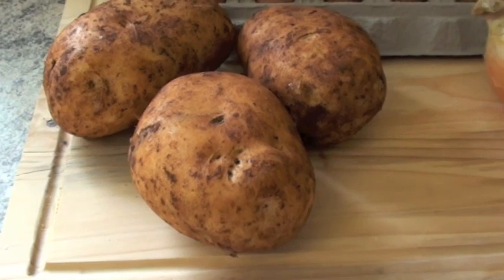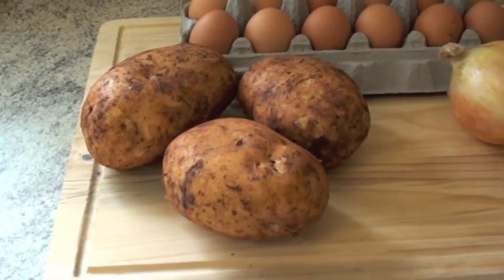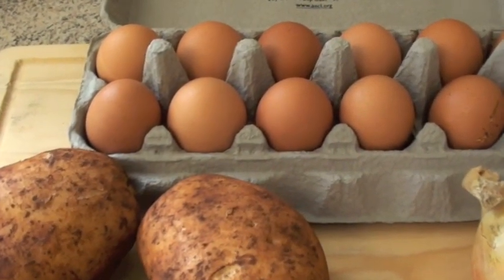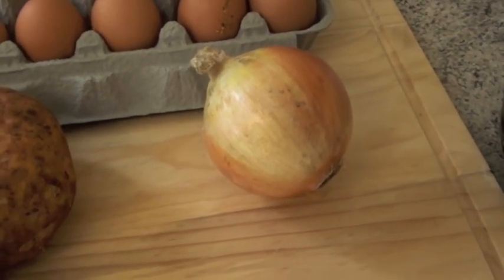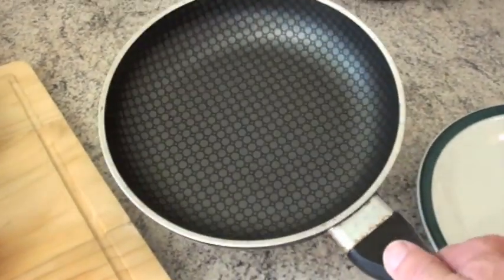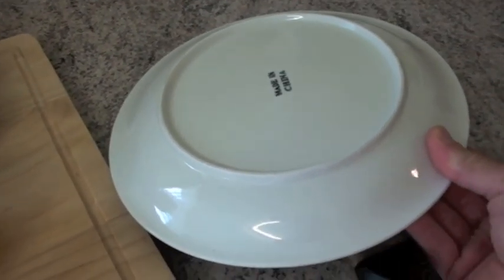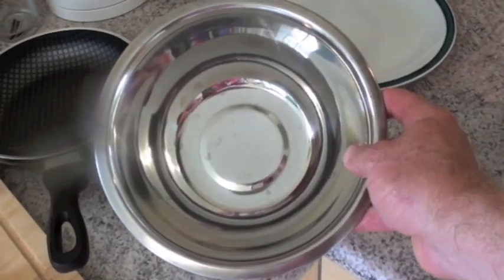For the ingredients, you're going to need some potatoes — I've got 3 pretty big ones here, but 4 or 5 medium sized ones will do. You'll need probably 4 or 5 eggs as well, and an onion, which is optional. You'll also need quite a deep little frying pan — that one's about 8 inches, but you can make them bigger if you want. And you'll also need a plate that fits over the frying pan, plus a fairly decent sized bowl to mix some of the stuff in.